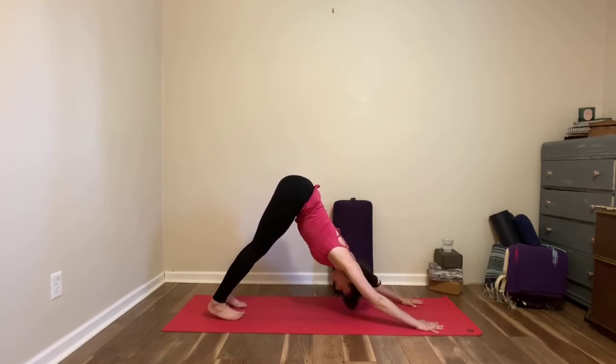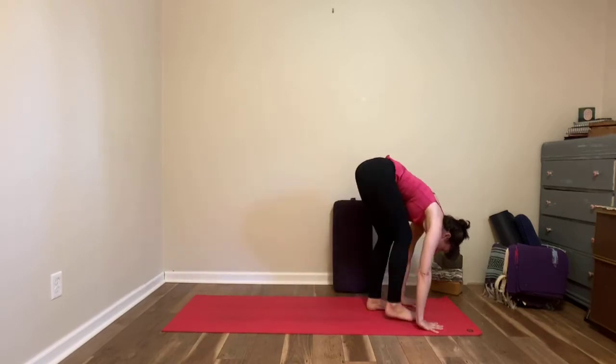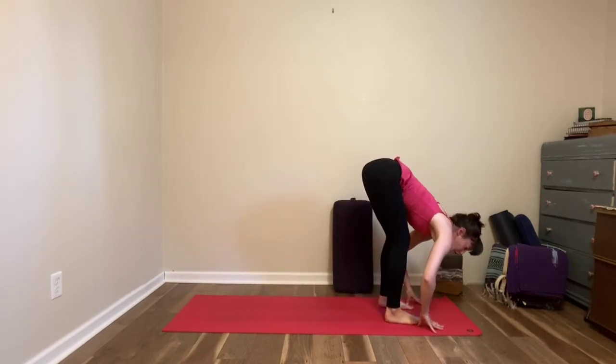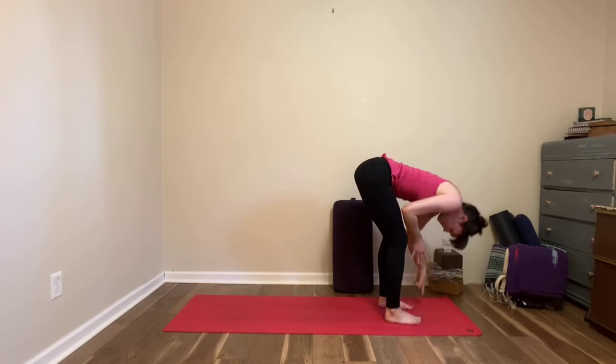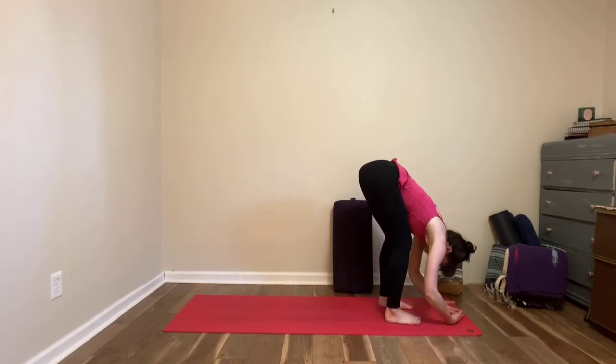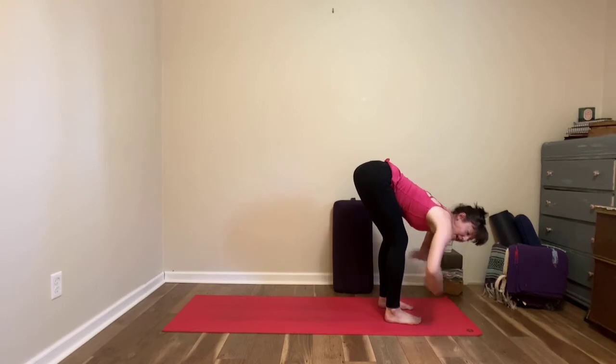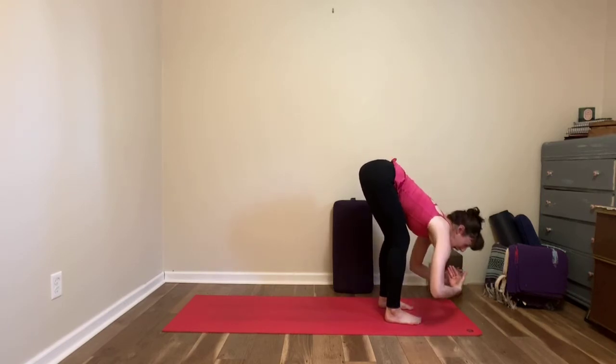Gently walk or step your feet to the front of the mat. Soften your knees, find a forward fold — feel free to use props underneath your hands here or even rest your forearms onto your thighs, especially if this is your first forward folding position of the day. We spend a lot of time hunching forward but not a lot of time folding forward and actually creating space in our bodies.